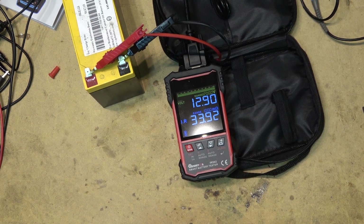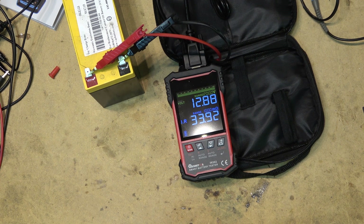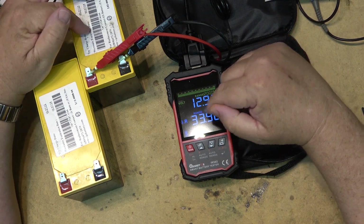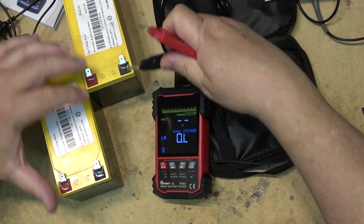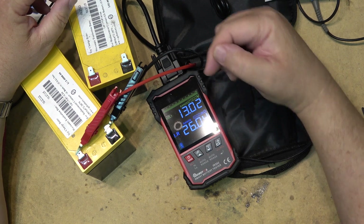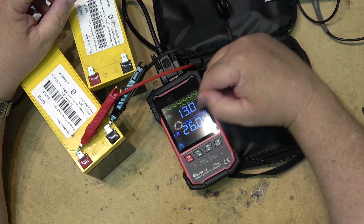It's pre-calibrated, so I don't need to do anything. You can calibrate it yourself using test resistors, but it is pre-calibrated, so I'm going to leave it. This battery here is showing 12.9 volts, with an internal resistance of 33.9 ohms. Moving to the other battery — this one shows 26 ohms internal resistance and is putting out 13 volts.